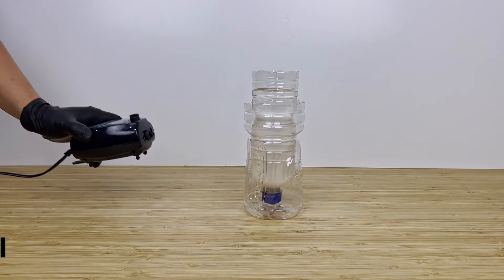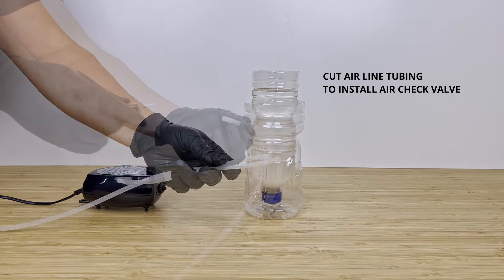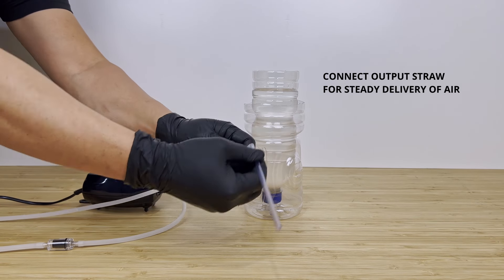We now link up the air pump unit by cutting about 15 to 20 centimeters of our airline tubing, and on one end install the air check valve. When this is done, we connect the output end with our straw for a steady delivery of air.